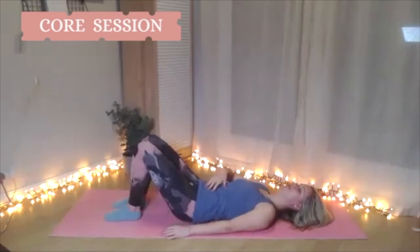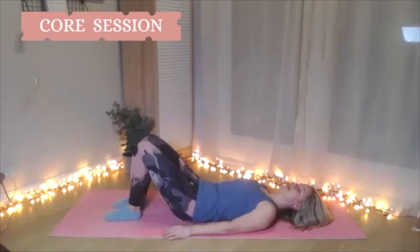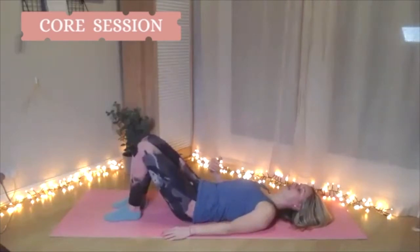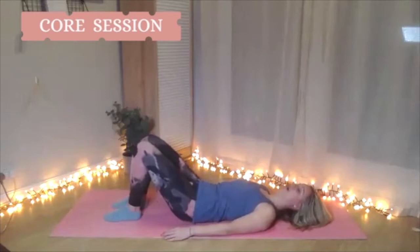We exhale to imprint and inhale to release — reasonably quick, or as speedy as your breath cycle allows. It's very specific to you. Make sure you don't skimp on the breath or the tuck. When you come back to neutral, take it all the way back — don't overshoot, don't over-arch. We're just releasing the lower back a little bit.